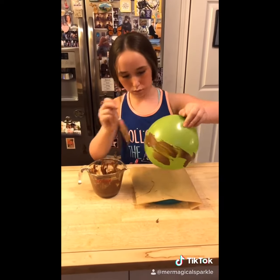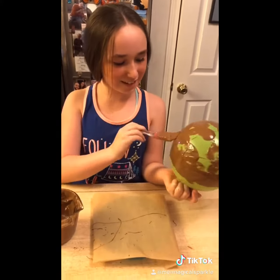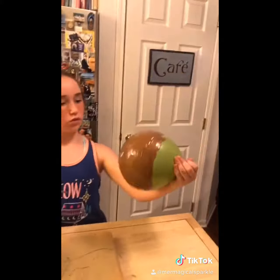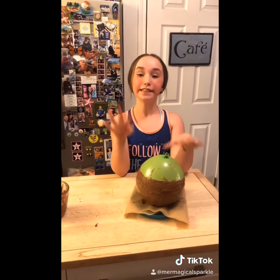Component 3: the chocolate dome. You will melt a cup of chocolate and have some parchment paper on a plate and a balloon blown up to the right size. Take your spatula and paint your chocolate on, keeping an even thick layer all around. Place in the freezer for 10 minutes or until solid.